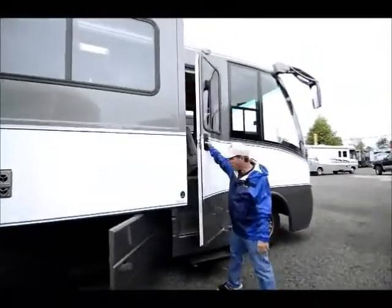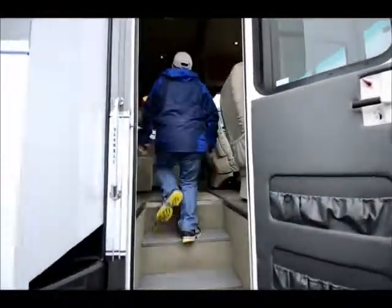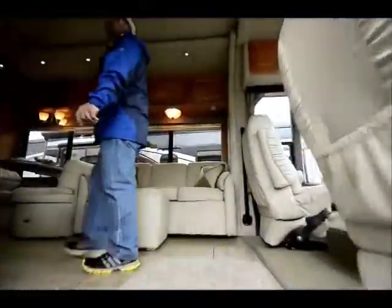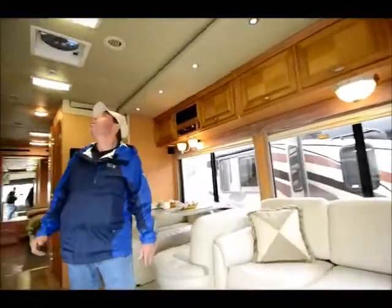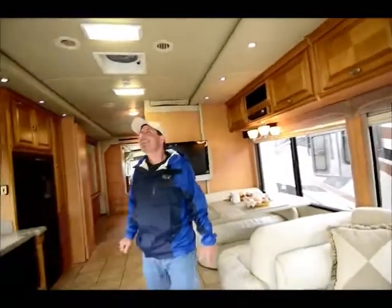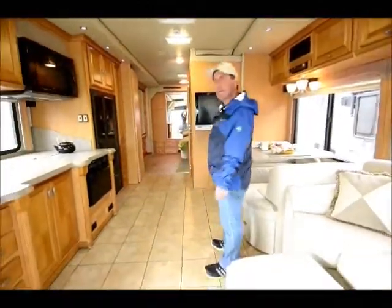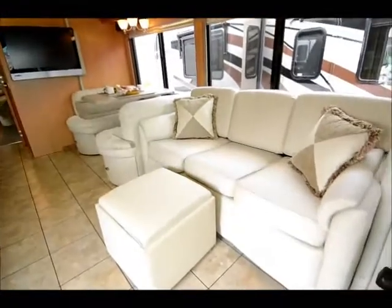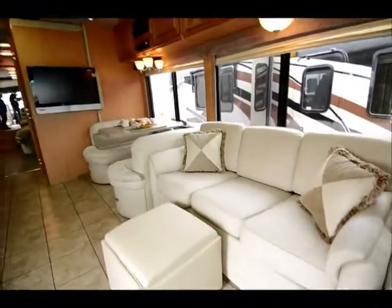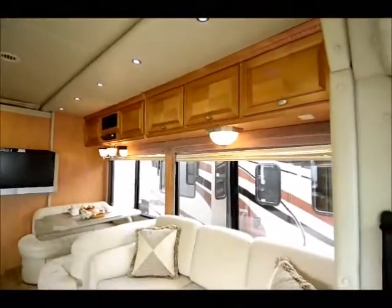Come inside and take a look. Nice tall ceilings — but then with me, every ceiling looks kind of tall; I can't even reach them here. But it's a full wall slide, just such a huge open area for a 31-foot coach. White leather upholstery, looks like a maple type of cabinetry. Look at the size of those windows — you feel very open in this coach.